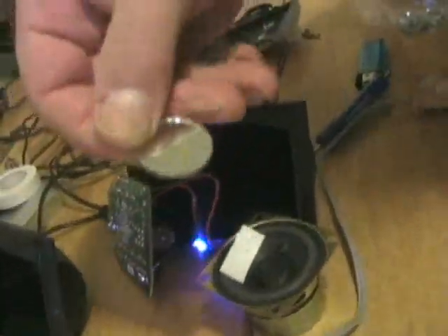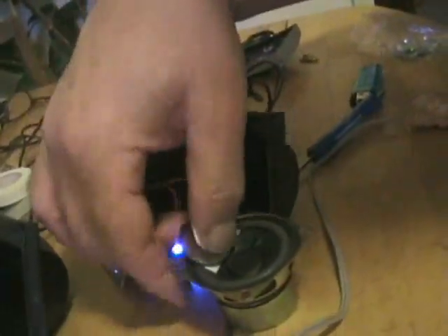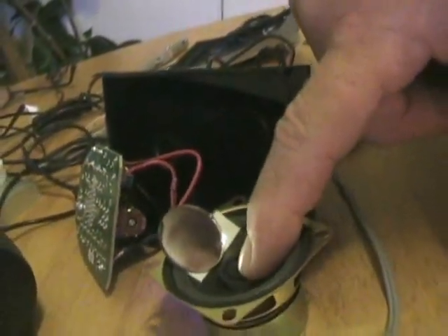What I did is I took these little tiny things — mirrors — and stuck them onto... see the double stick tape there? And then I stuck these on like that. So now when the speaker moves, look what happens to the mirror. The mirror moves, right.